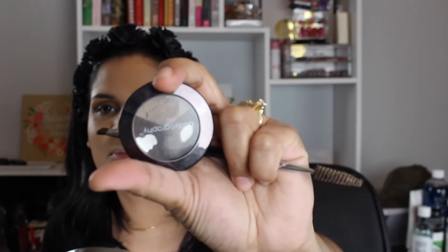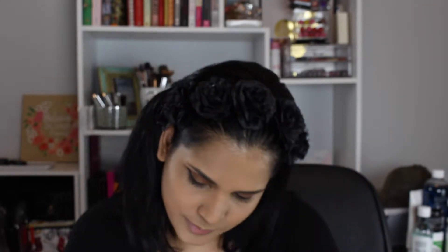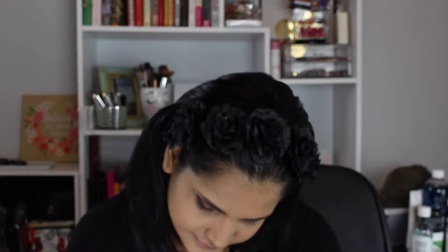Next thing I have to do is the brows. I'm going to use what I always use — this is from BoxyCharm, probably a year or two ago. It's from a brand called Body Ego Graphy and it's the Essentials Brow Trio. I have used it to death. I just go between the two darker shades, following my natural brows since I have pretty thick brows.